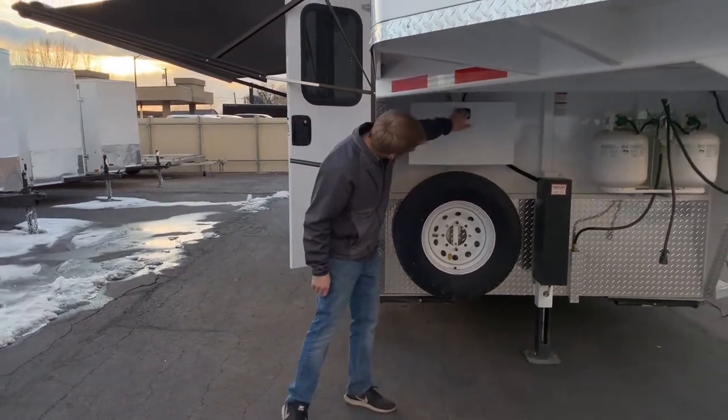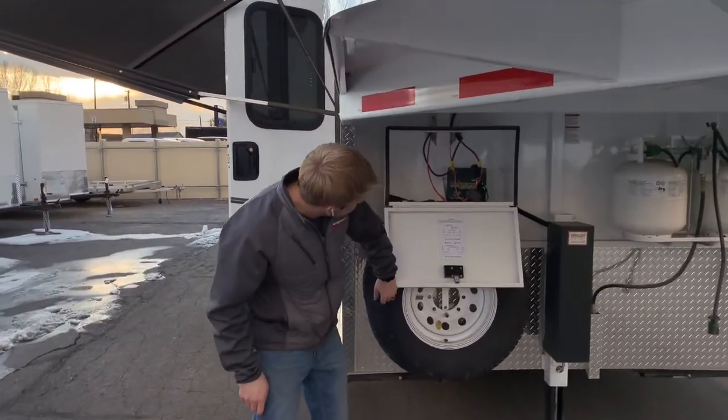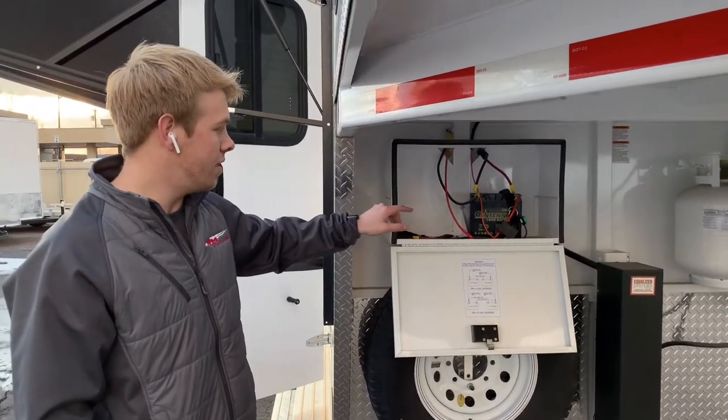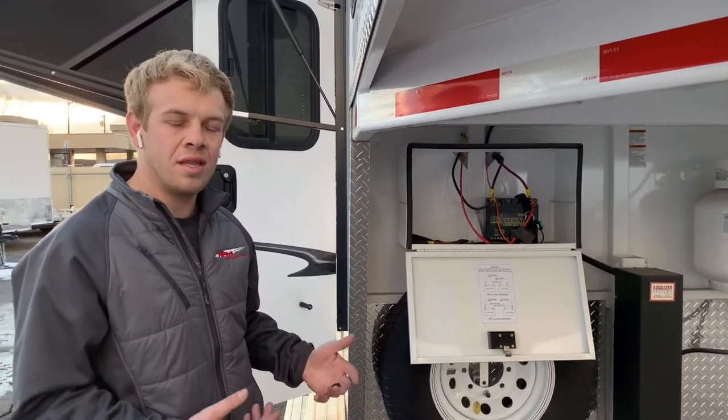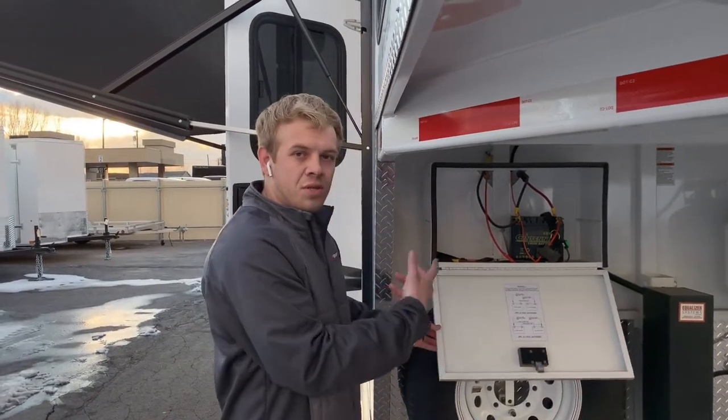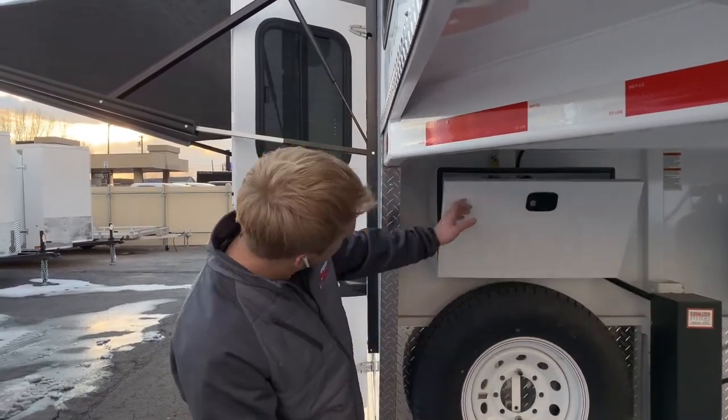You got a battery box. Right now it's just got the breakaway battery on it. You can order these trailers with two 6-volts in the trailer, but you can do two 6-volts, two 12-volts — just however you want to power the trailer.